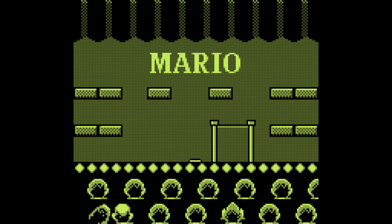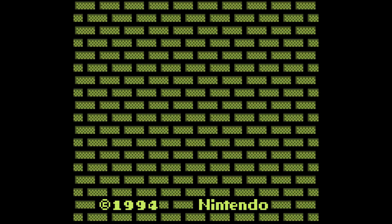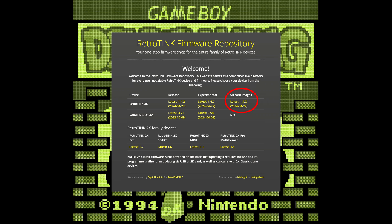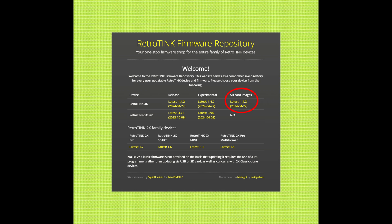Thanks to RetroTINK community member Bill Gonzo, you can finally have your cake and eat it too. Your DMG games can look as nicely as you'd want, and I'm going to go through the settings you have to adjust to get this effect. All the files are currently available on the newest RetroTINK 4K SD card image and can be applied at any firmware. Some profiles are available that apply these settings, but other profiles may come in the next SD card image.